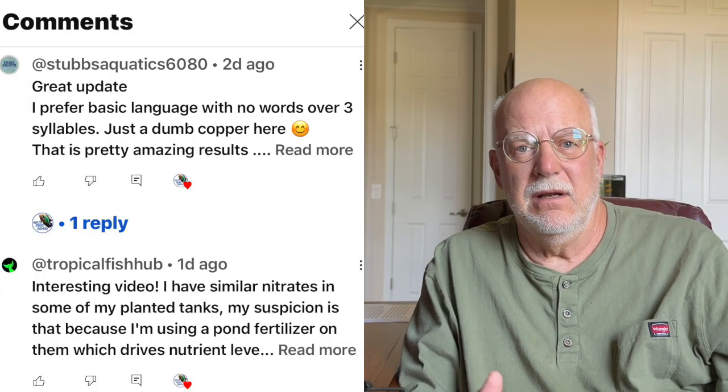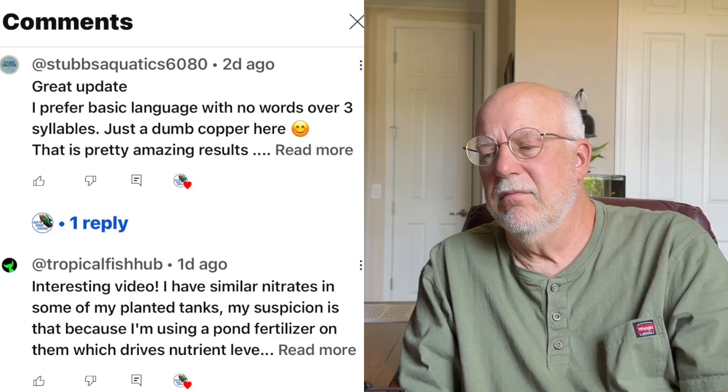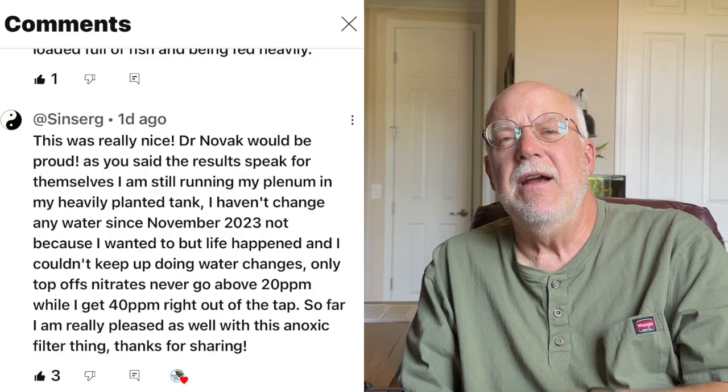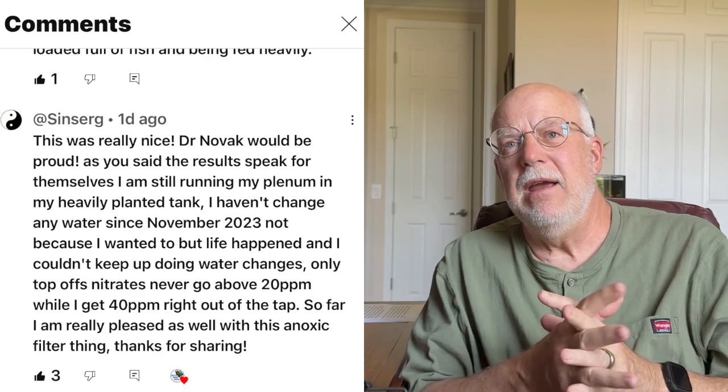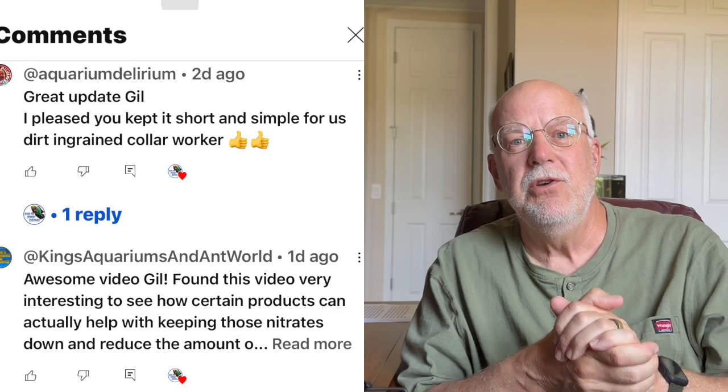So he decided to let this aquarium go for about 30 days with no water changes. If I remember correctly, it went up to 30 parts per million. Now, some of us may say wow, that's a lot — the nitrates went up with this tank full of fish. But for him, he said after 30 days, that's very low. At the very end of the video — and I don't want to give away what he shows — you have to watch it. I'm going to keep that a secret so you do watch the video.